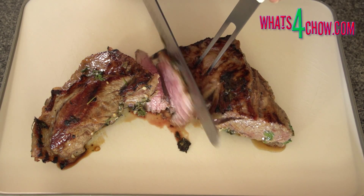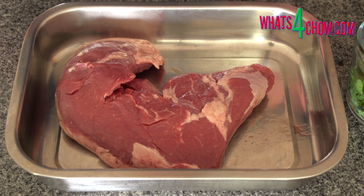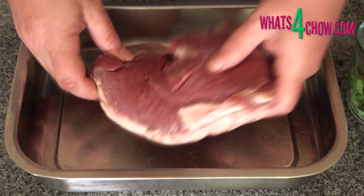Traditionally skirt or flank steak is used for this dish, but you can use any of the flatter cuts of beef. I am using the tail end of the rump.